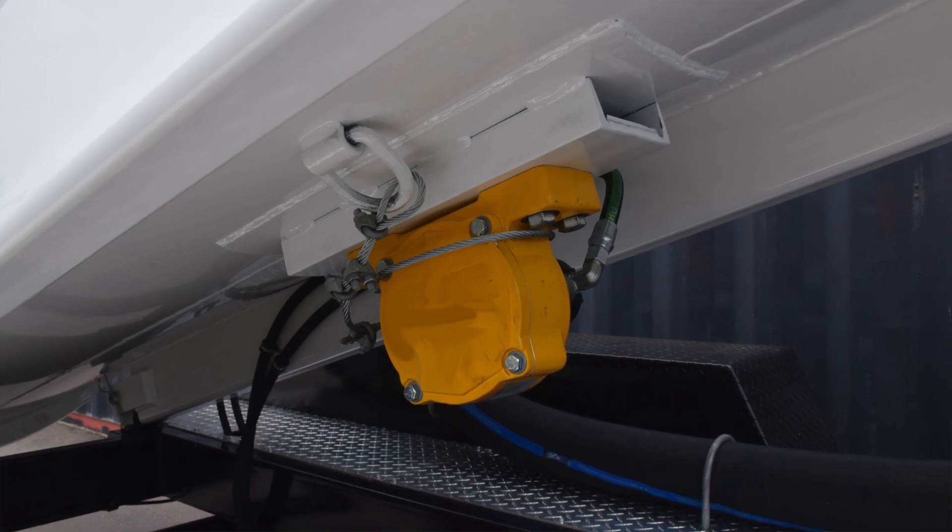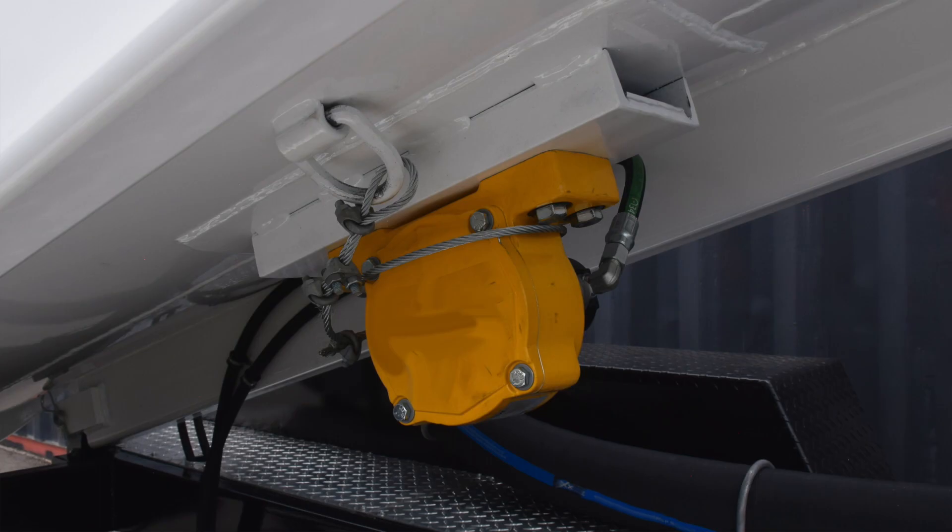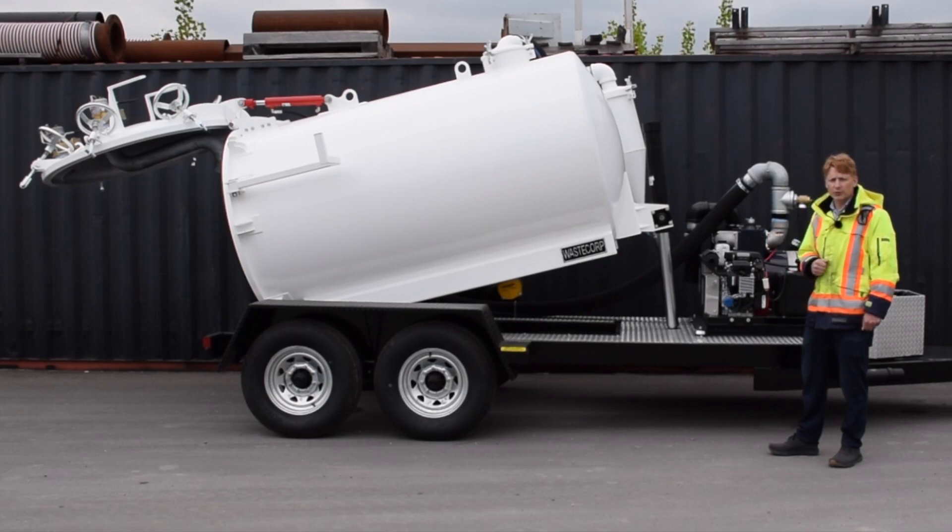This unit also features a vibration tank system. Stubborn contents that may cling to the walls of the tank can be vibrated at the push of a button, discharged away from the tank, and again, you can move on with your day.